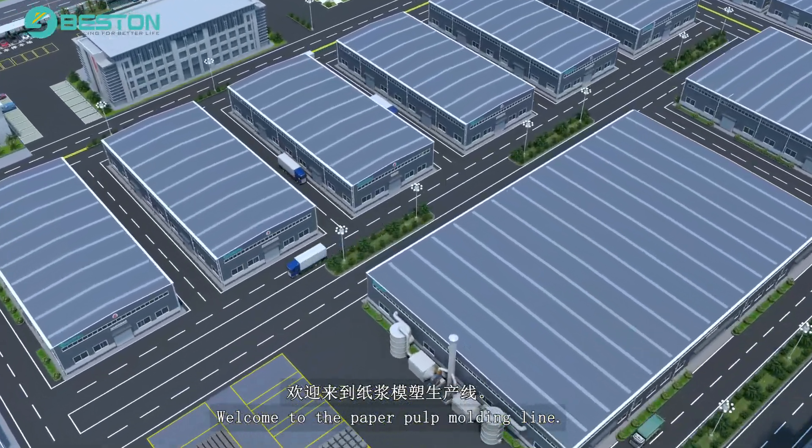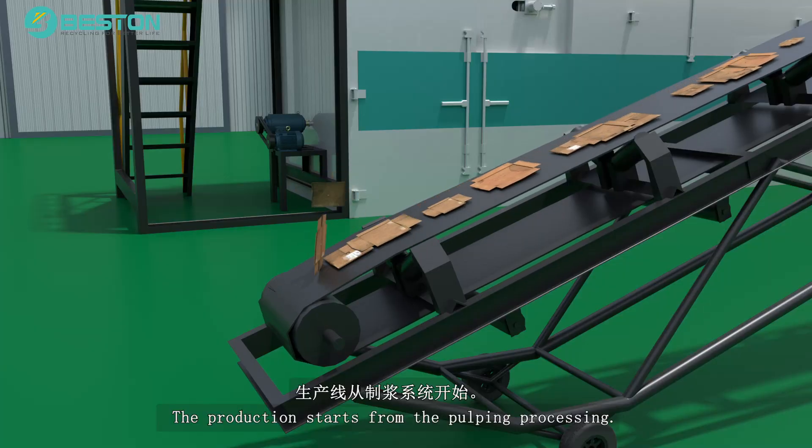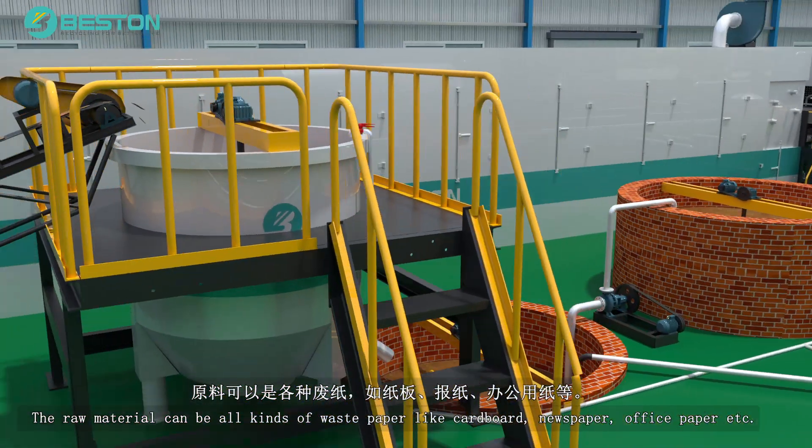Welcome to the paper pulp molding line. The production starts from the pulping process. The raw material can be all kinds of waste paper like cardboard, newspaper, office paper, etc.